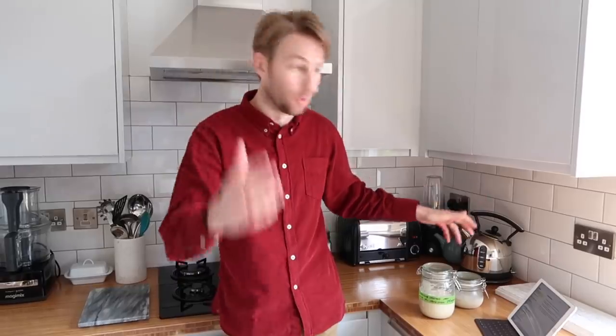This is a starter that I've already made, or cultivated, whatever you want to call it, and this is a strong white bread flour starter. It's a BBC Good Food recipe — the link will be in the description box.